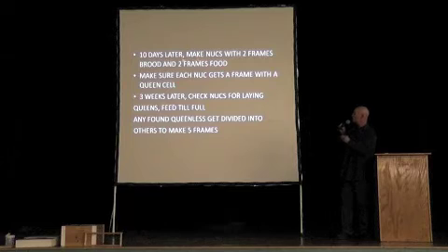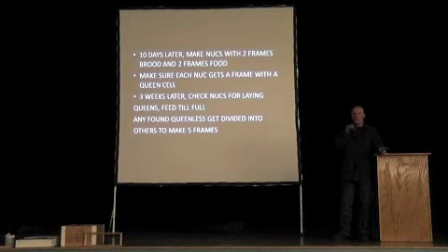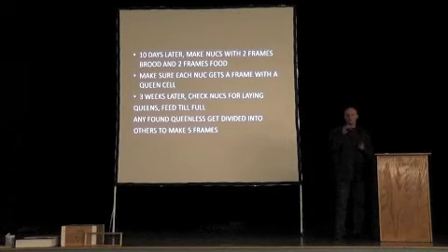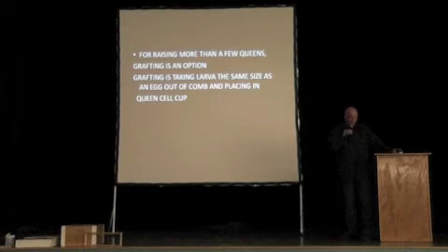You can leave a queen cell in the original hive if you want, or you can put the whole queen back in there with her bees. You can put that nuc into the middle of the brood nest of the originating hive. If you want to make more than a few queens — say 20 queens or so — grafting is an option. There are ways to do it where you place eggs into pre-made cells, or you could cut cells out of the comb that already have an egg in them. But I'm going to talk about grafting.